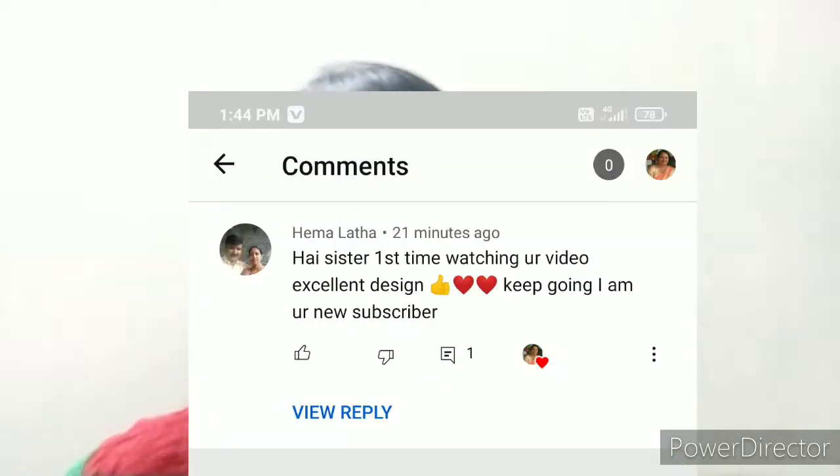Namaste everyone. Welcome back to Ocean of Khrusha. This is Asha. Hope all my viewers are doing good. Today in this video I am going to show you a very simple pattern. And I am going to give a shout out to a wonderful person who has commented on my video — it means a lot. Thank you very much. Without any further delay let's get into the video.